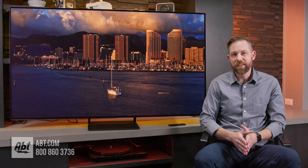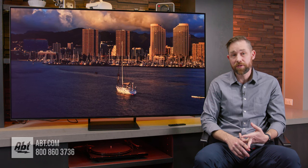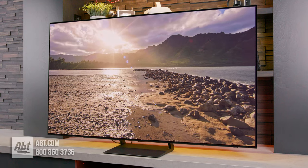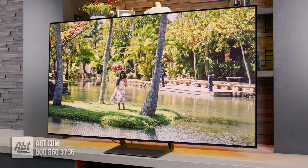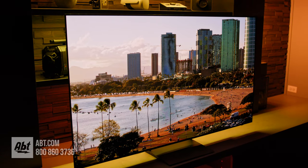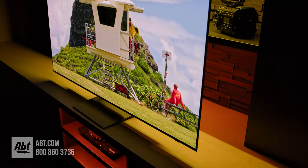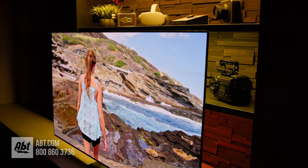One big question about the S90C is what's the difference between this and the S95C? The S95C has a better audio system, better factory picture calibration, FreeSync Premium Pro for better HDR when gaming, and a One Connect box. But whether it's worth the extra cost depends on what you're looking for. You get a really great picture on the S90C just using the basic calibration in the SmartThings app. If you're using an external audio system that isn't a Samsung soundbar with Q-Symphony, the built-in audio won't matter as much. If you're not wall-mounting it, the One Connect box is less of a factor. And if gaming bells and whistles aren't a priority, missing FreeSync Premium Pro won't be a big deal.